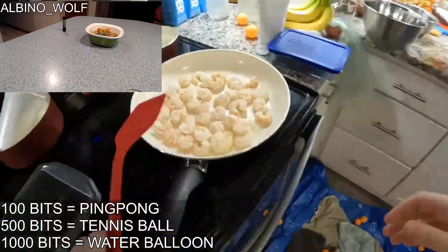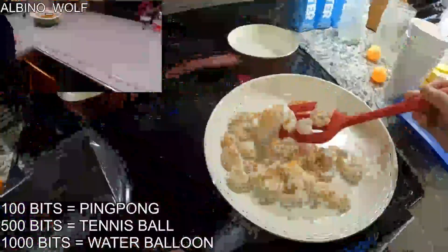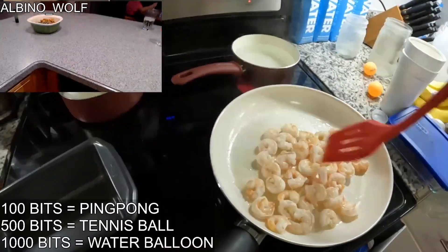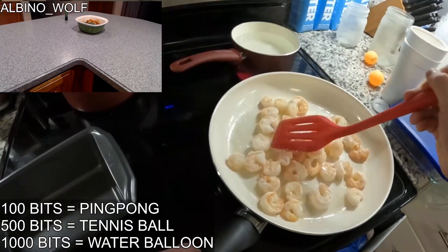All right, I'm going to flip these. These got to be ready, right? I'm going to get rid of my camera, but I'm still going to be on VEC, okay?